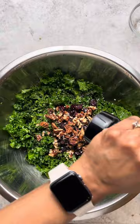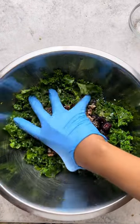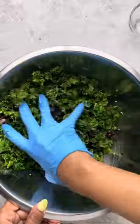Next, some fresh ground pepper, and I'm going to go back in there and start massaging and mixing at the same time.